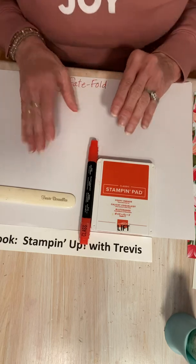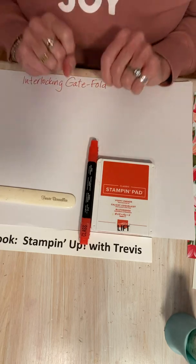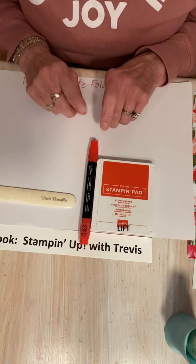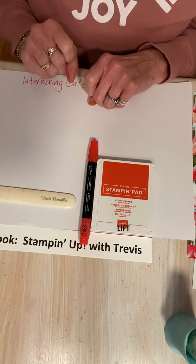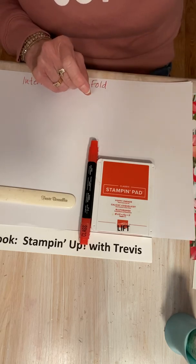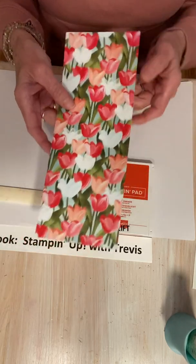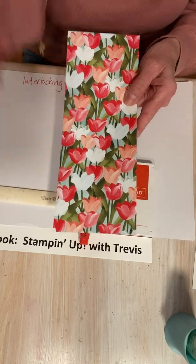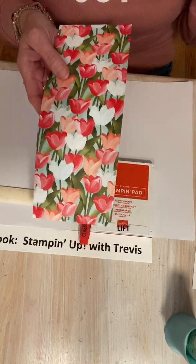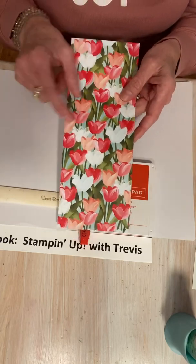We're also going to be using some designer series paper from the mini catalog, and that is also going to be retiring but not until the end of June. Flowering Fields is the designer series paper. Oh, this paper — love it. There is not one sheet of it that I don't absolutely love. So we're going to be using that today.